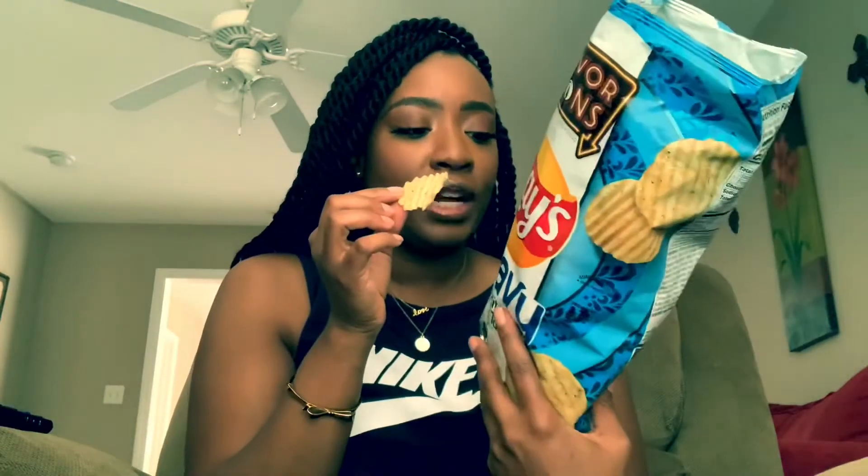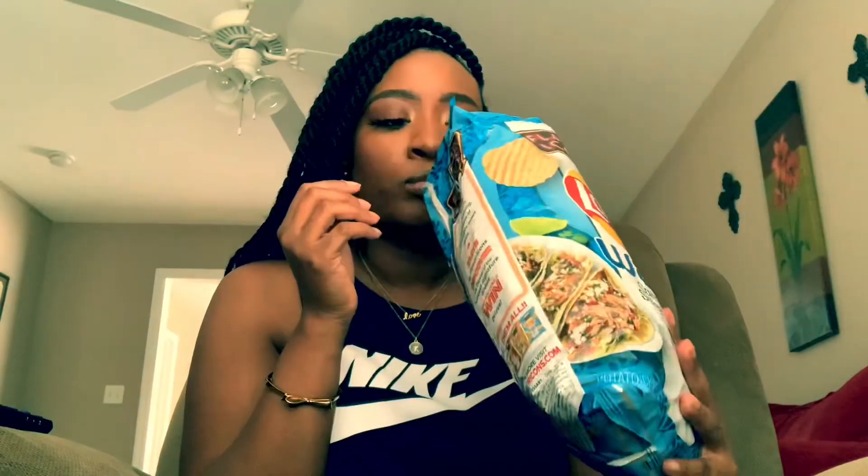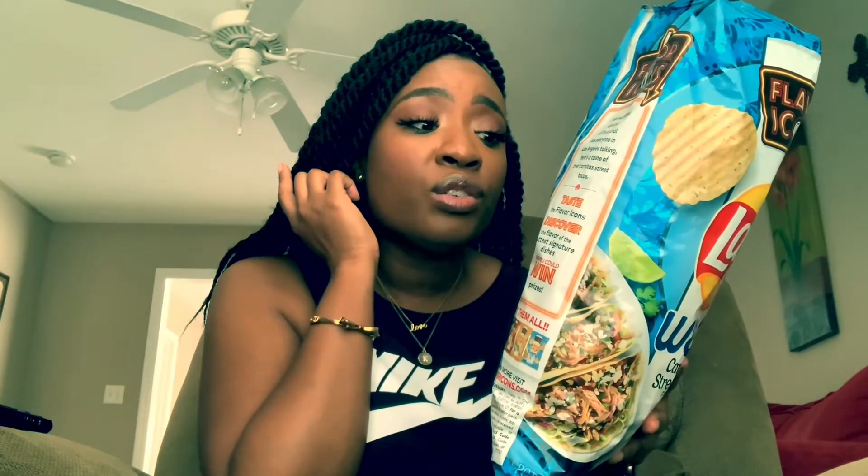Off top, I smell kind of a char — almost like a slightly burnt smell. Let me taste it. That is good. Let me pick out what that is. Carnitas street taco seasoning — salt, sugar, garlic powder, jalapeño pepper, Swiss cheese, cheddar cheese.